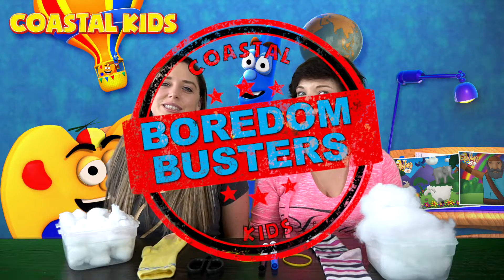Hey everyone and welcome back to Boredom Busters! Today is Monday and that means it's Main Point Monday. We had a great main point for Easter this week. It was: Jesus loves everyone. I will tell others.